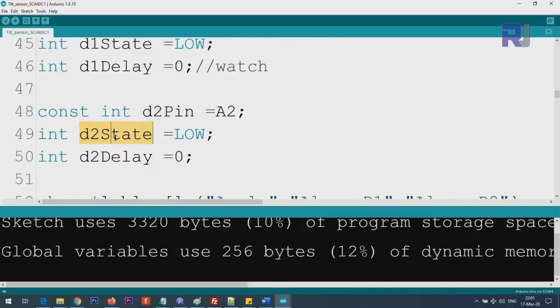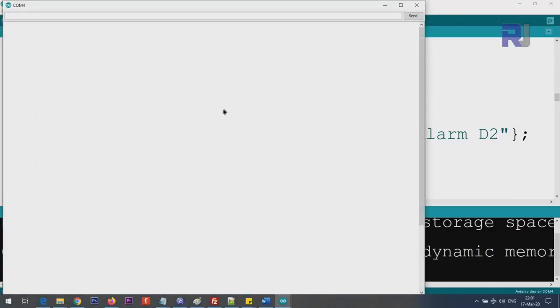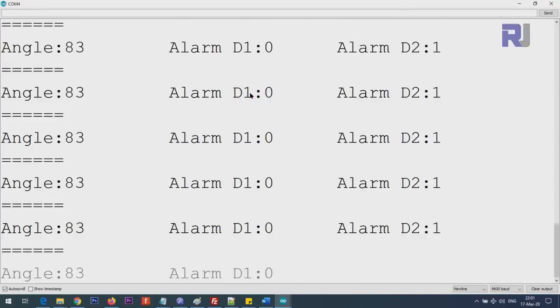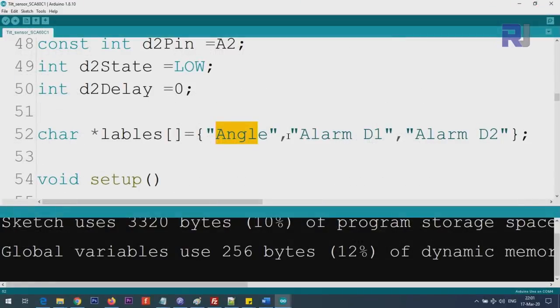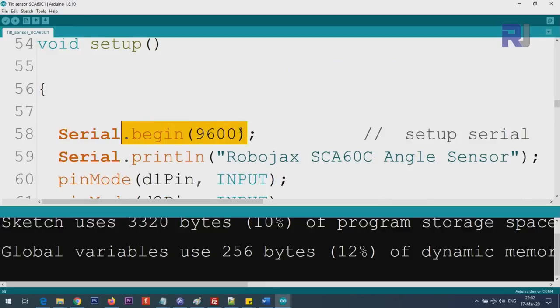We define the pin numbers for D1 and D2, and also set a title string that is displayed on the serial monitor — for example 'Angle', 'Alarm D1', 'Alarm D2'. If you're using this for a robotic purpose you can rename it to something like 'Arm' or 'Up/Down'. Inside setup we initialize the serial monitor at 9600 baud and print a header text.